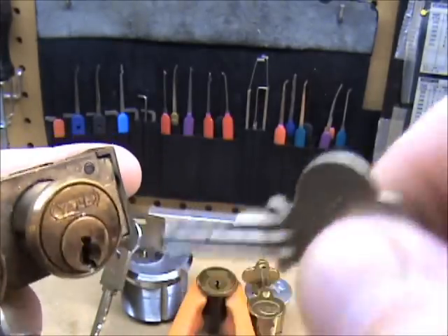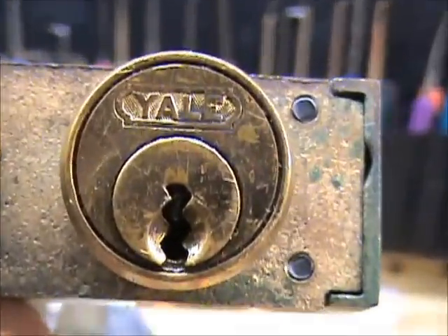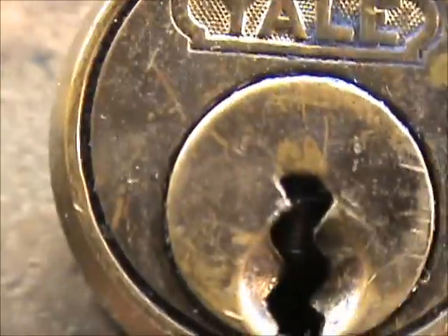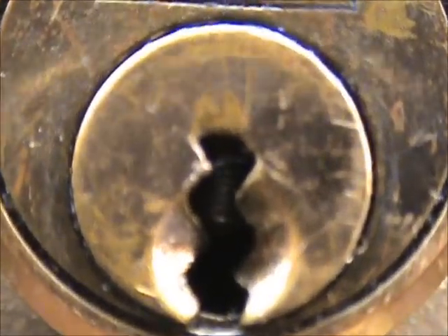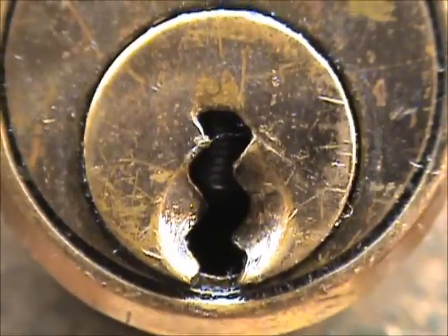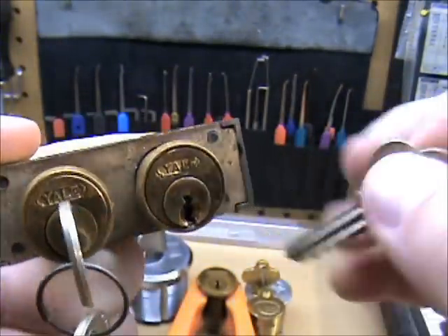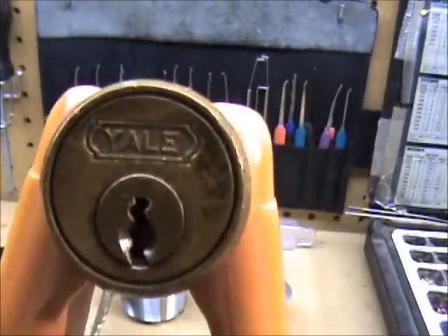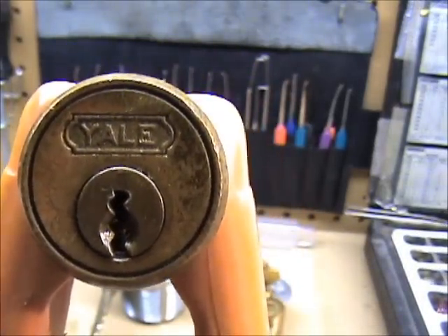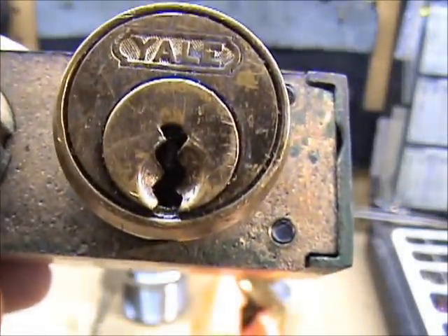I could make that one work if I wanted to, but I'd rather find some blanks because there are several people that have these locks that I'm trying to get blanks for. I'll give you another close up of the safe deposit. See, it's got the serrated pin too in the front there. So that's the keyway on it — if you've seen it before, let me know please so we can get these keys made for them. Just a little four pin Yale peanut rim cylinder, and the safety deposit one we're looking for keys for still. Thanks for watching.